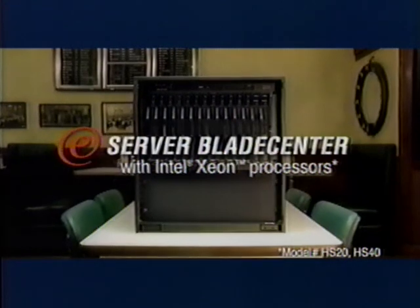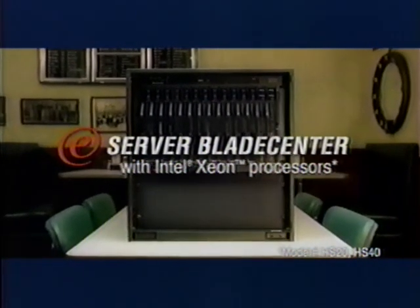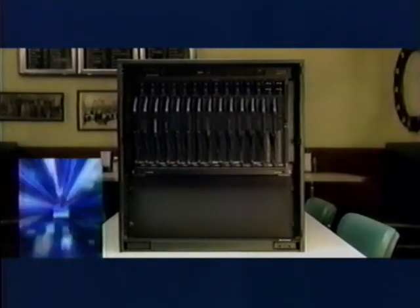What's a blade? You're messing with me, right? Highly simplified, affordable IBM eServer Blade Center with Intel Xeon processors. I can do it.